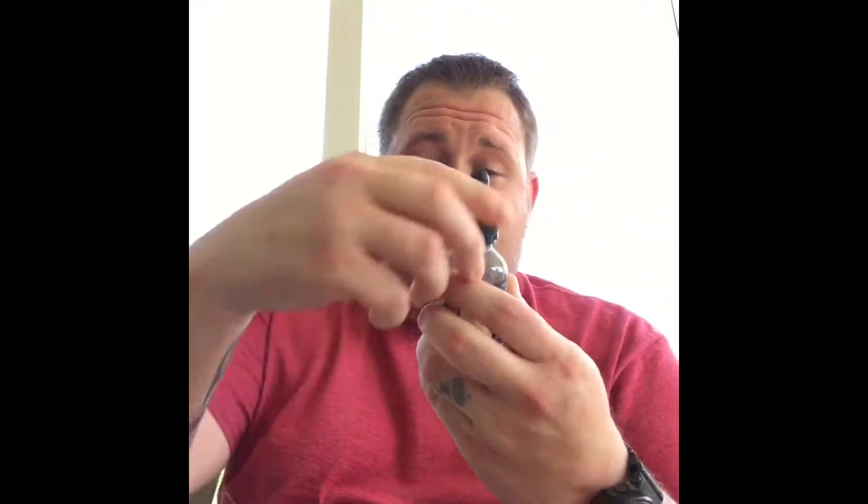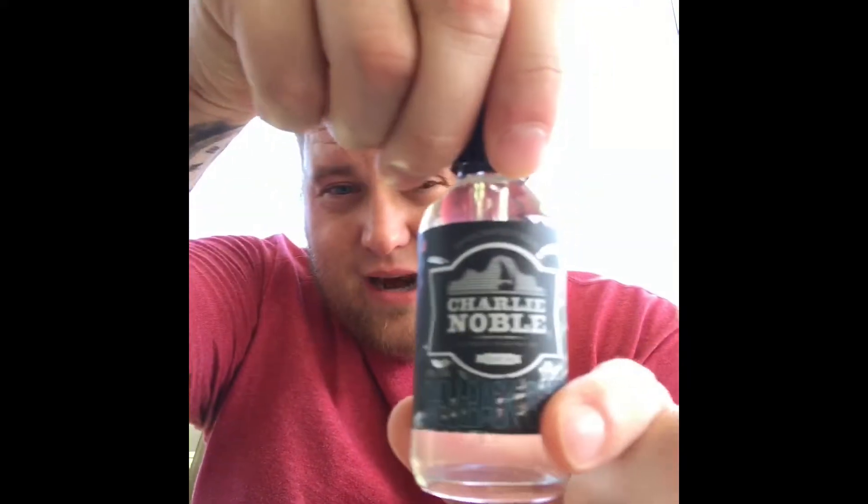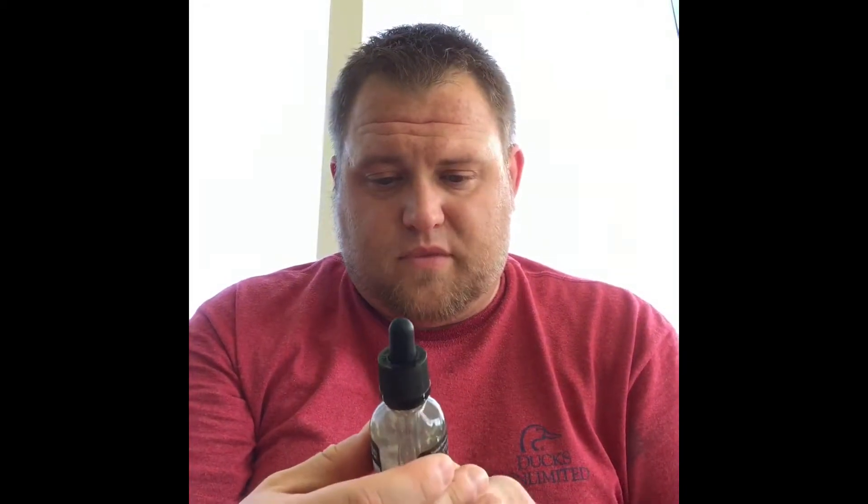It's cloudy today. So this first juice is called Shellback Slush — it's a 27 PG / 73 VG ratio. On the bottle it says it's a tropical shaved ice. I'm looking forward to this; anything tropical or shaved ice, you cannot go wrong.